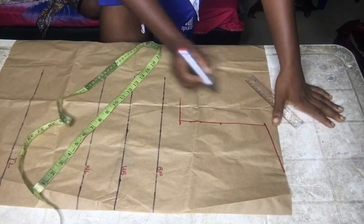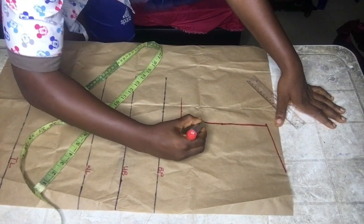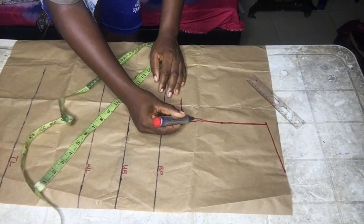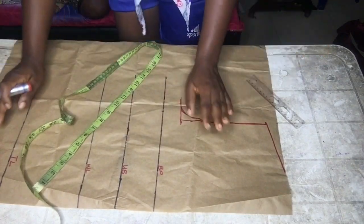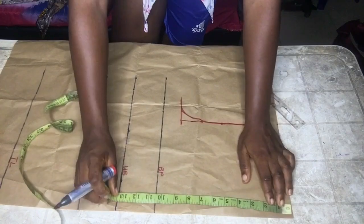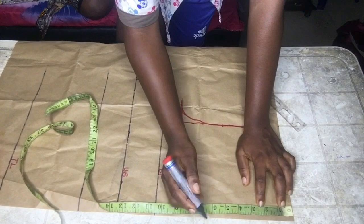I connected the three points to make my armhole curve. Then I moved to the neck and marked the neck depth of three inches.